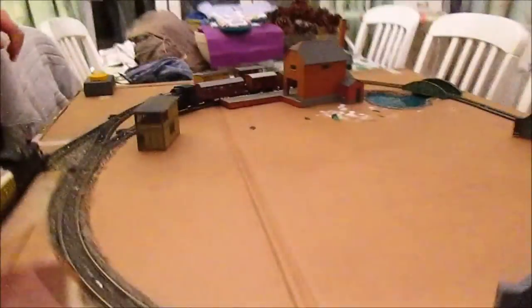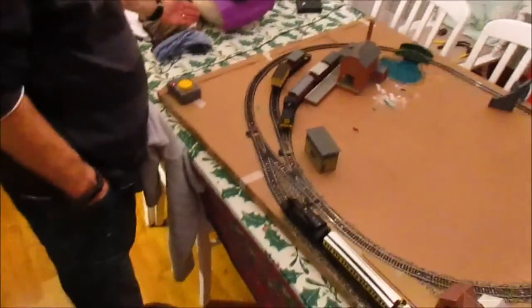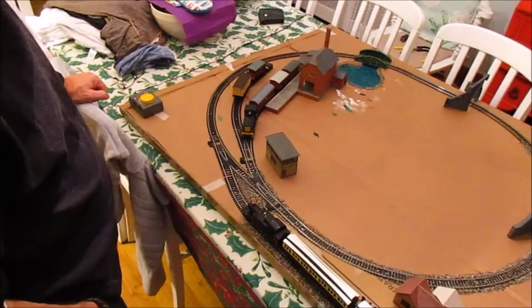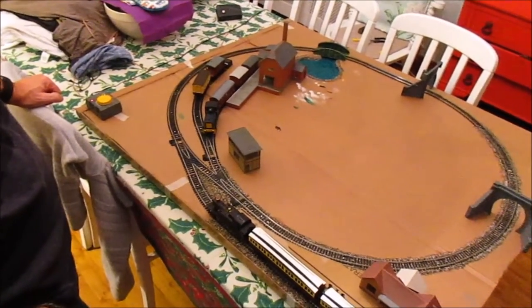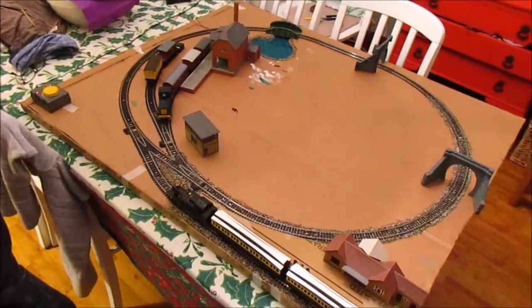The more observant of you will notice that it is about six or seven inches shorter than it was going to be. There are two reasons for this. One is because I rashly agreed to put a bookcase in my study to get it out of the house so I could put books and model railways in it, forgetting that that's where some of this was going to go.